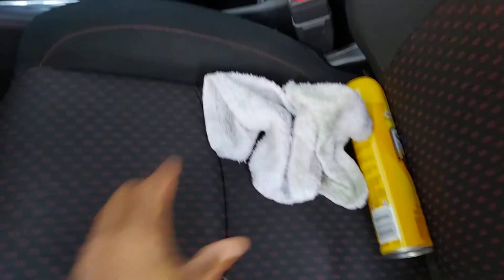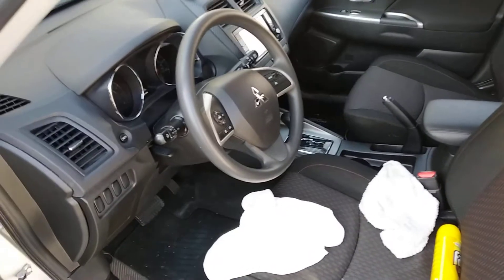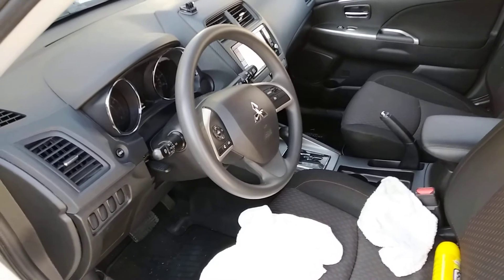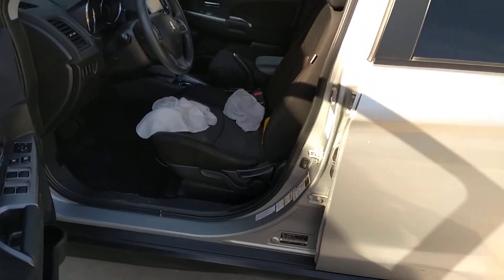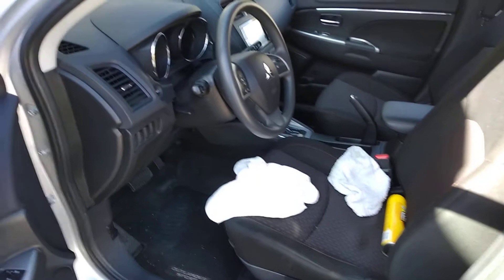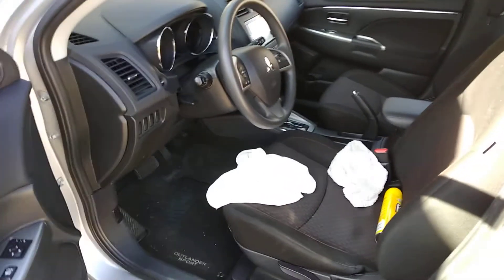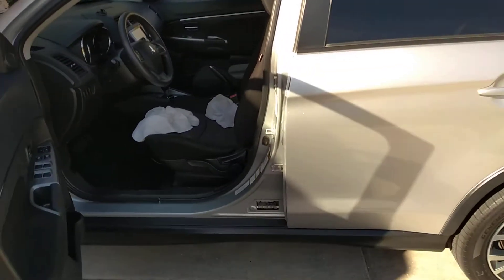I want to talk about a few things here. There are a lot of videos out there about cleaning a car inside and out, taking care of your car inside and out. Listen to me: there is no right or wrong way to clean your car inside and out. There is no right or wrong way to take care of your car inside or out.